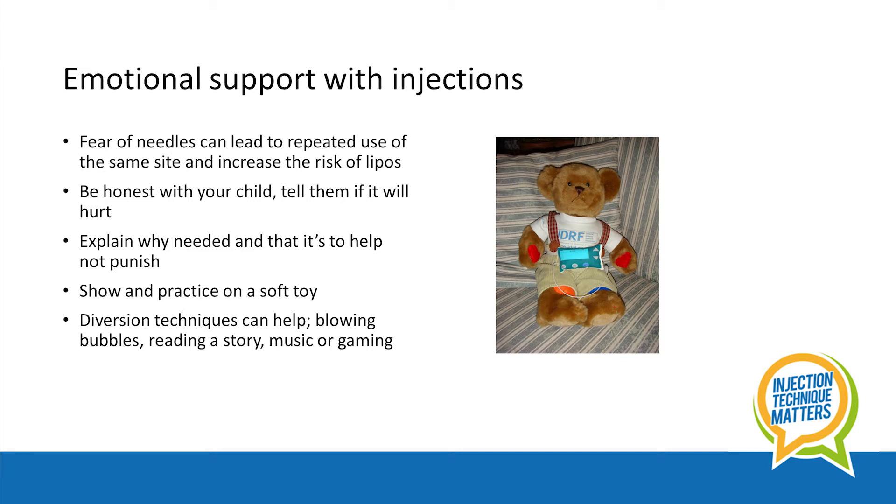Fear increases pain. So it's important to be honest with your child and tell them if something will hurt. Explain why they need the injection and that it is to help and not to punish.